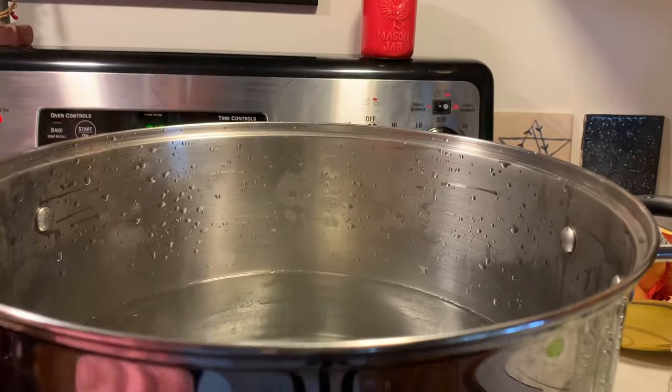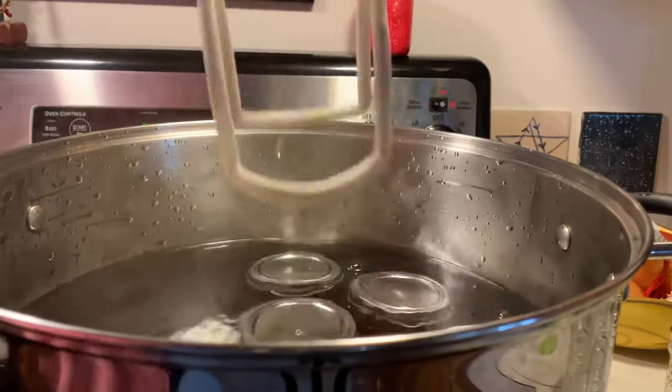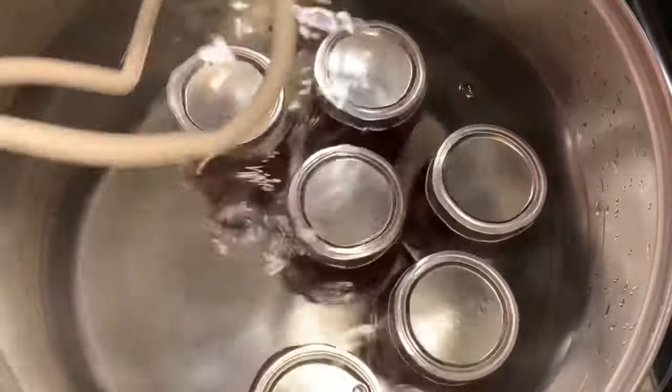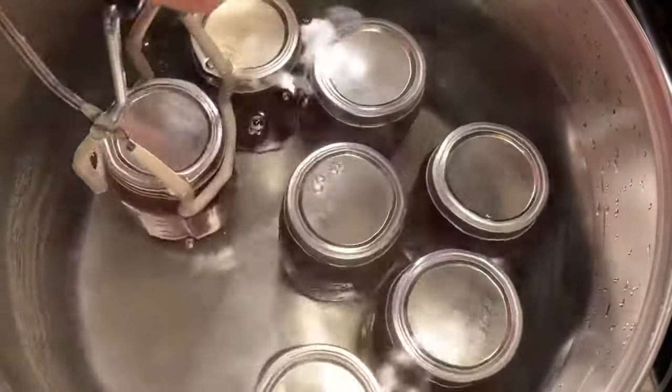Now it's time to place your jars in the canner. This recipe called for a water bath at 10 minutes processing time. Anything that is processed for 10 minutes or more will sterilize the jar, the lids, and the rings.